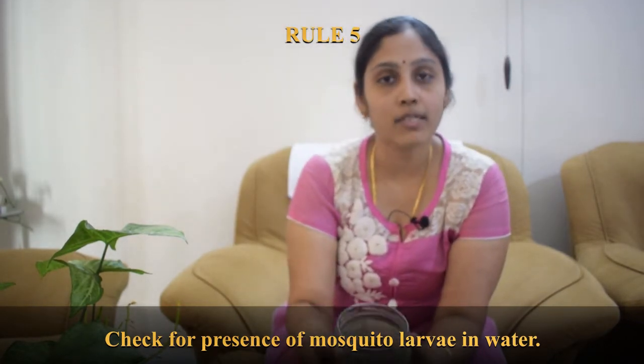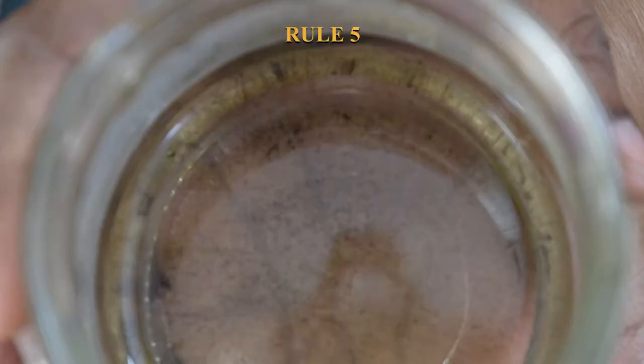The fifth and final point: you may notice mosquito larvae in the water cup. Even if you changed the water three or four days ago, larvae can still appear. This is a health concern — if left unchanged, within a week or ten days those larvae will turn into adult mosquitoes and cause problems in your home, especially if you have kids. Whenever you see mosquito larvae, change the water immediately regardless of when you last changed it.